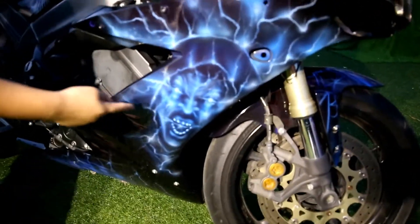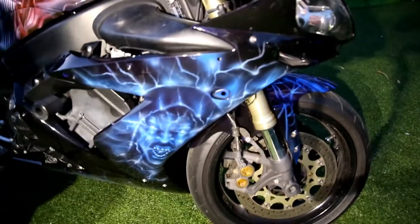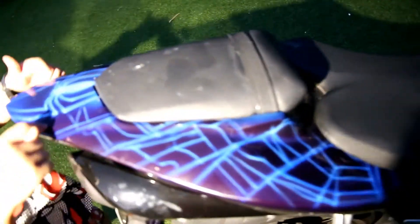Over here we've got Electro — it kind of looked weird because he had that hood on. And this is Carnage right here. Carnage is on the tank and also on one of the helmets. And here's that spider signal.